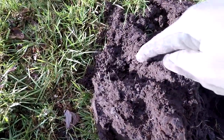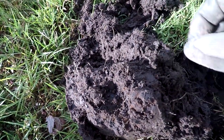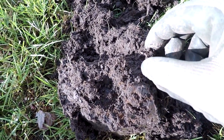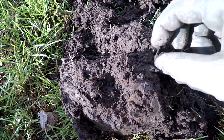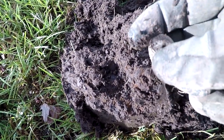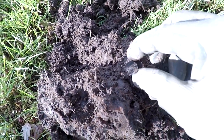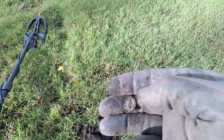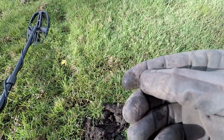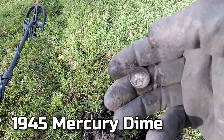I was getting a solid 83-84, and sure enough, my first target — my first coin with the Apex — was a wheat penny. And my first silver is going to be a Mercury Dime. Let's see if we can get a date on it without scratching too much. 1945, and that's about right. Everything I've been digging out of here has been in the 40s.